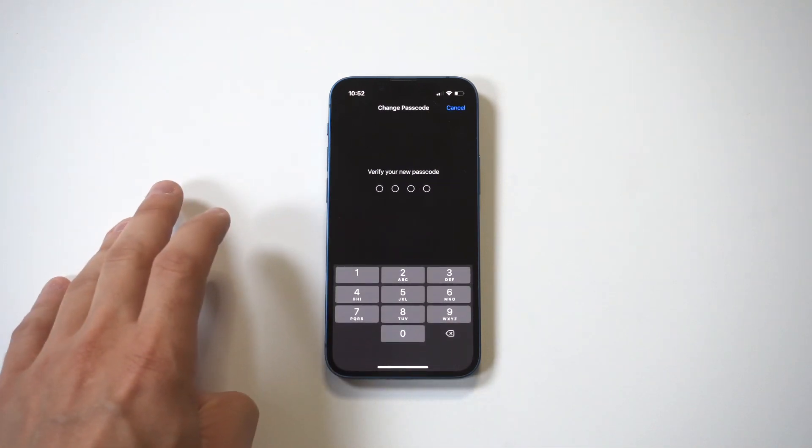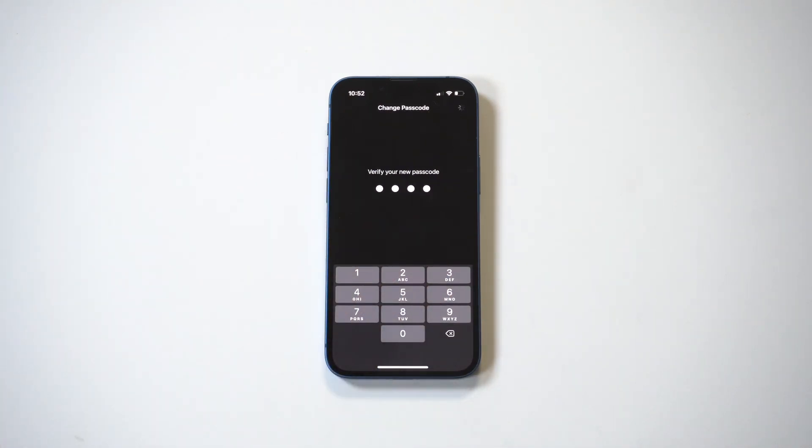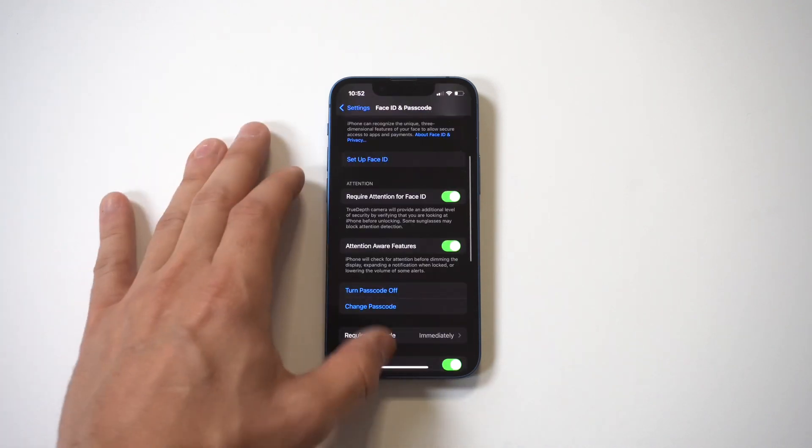When you set it once it's going to ask you to confirm it, and then it's going to take sometimes anywhere from five to ten seconds for it to adjust and set. Don't ask me why, but it just kind of does this, so just bear with me here.